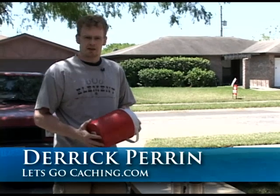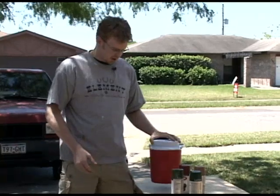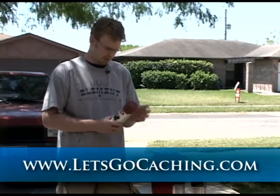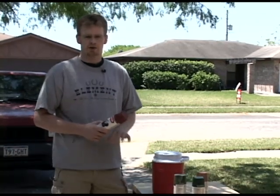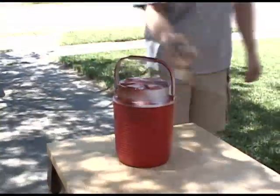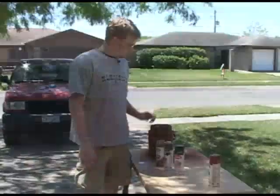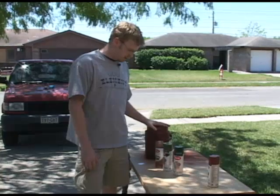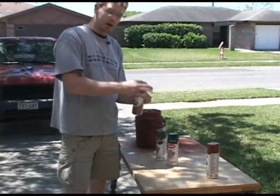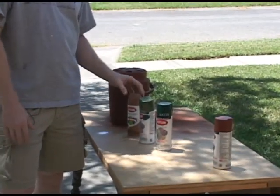Now we're going to go ahead and take our plastic Rubbermaid container and prep it to put out in the field. The first thing we need to do is camouflage it. We found some rust-colored or brown-colored primer, so we're going to prime it first before we put our camo paint on it. Now that we have our container primed up and ready for the final coat of camo paint, we've chosen two different types of green and a rust color called brown boots.